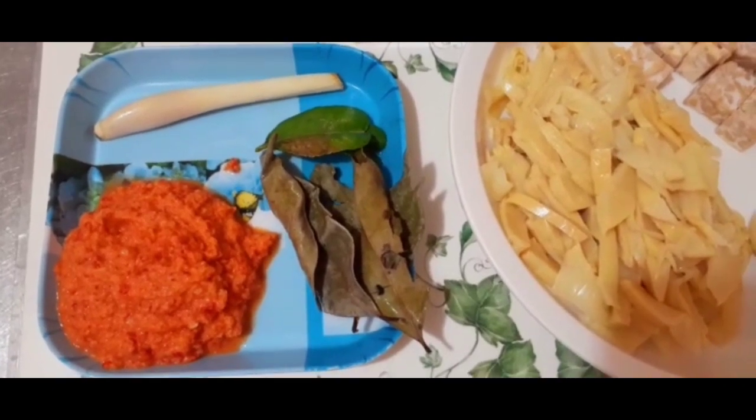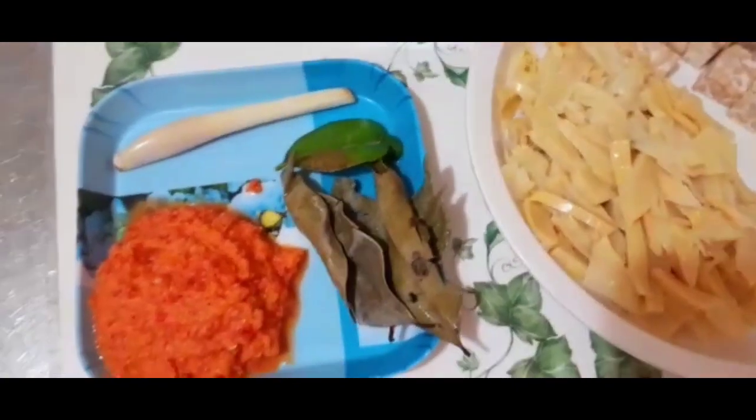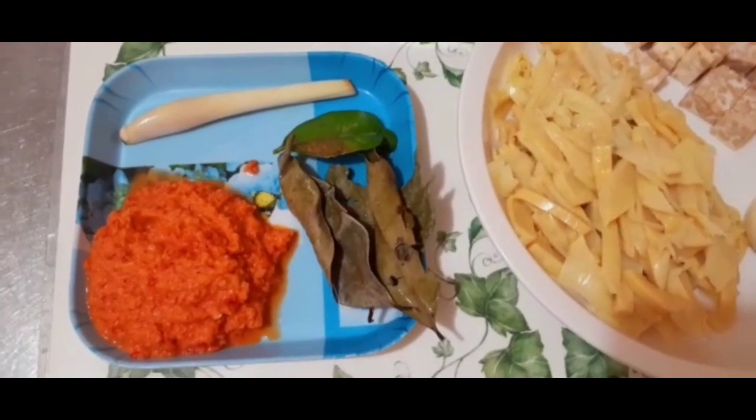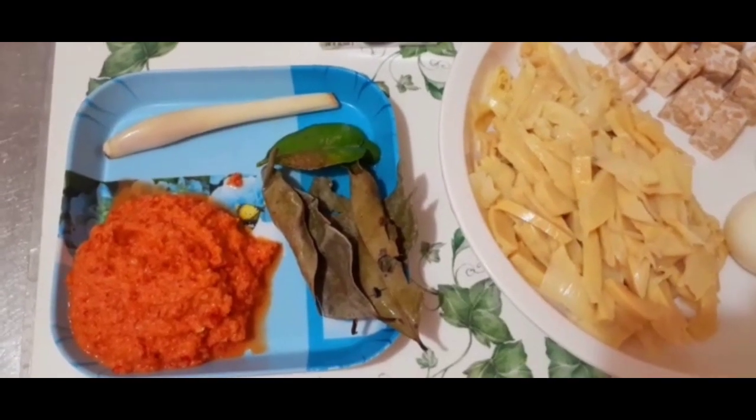Dan aku tambahkan ini ya — maaf tadi lupa — aku pakai santan kara ya, nanti aku bakalan kasih. Oke, kita mulai masak. Aku panaskan kuali dulu ya teman-teman.